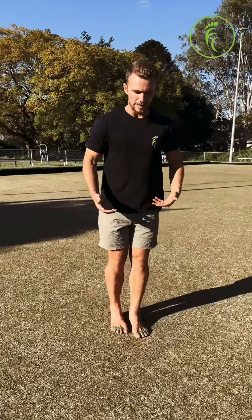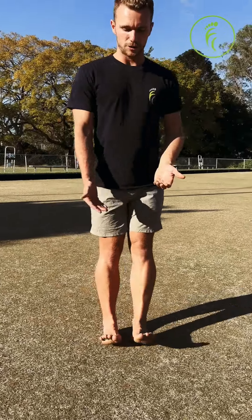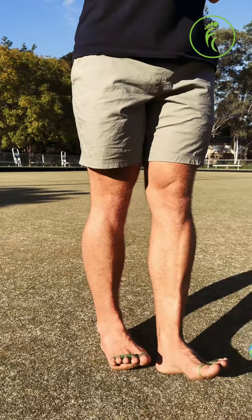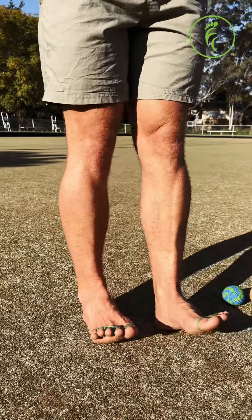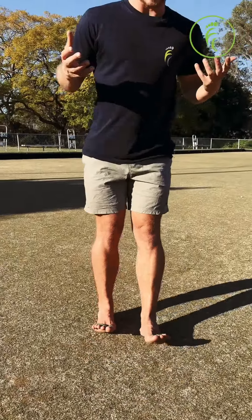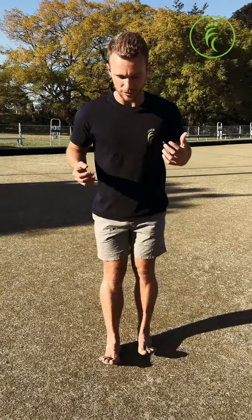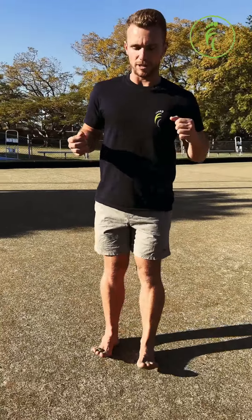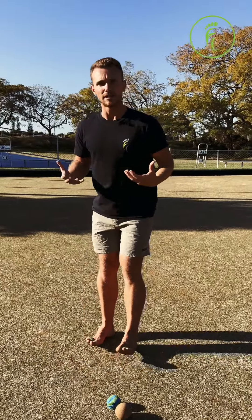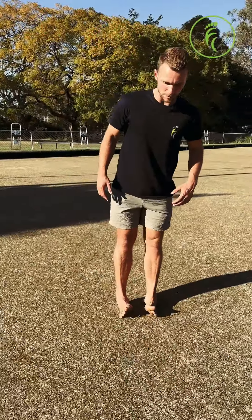Then we're going into a heel walk — heels down, toes up. If you need to change the surface to make it softer, whatever you need to do. Grass is a really great surface for this, but try to keep those toes up and the heels down the whole time. If you need something for balance you can use a broomstick or a dowel. So 30 seconds of your heel walk.